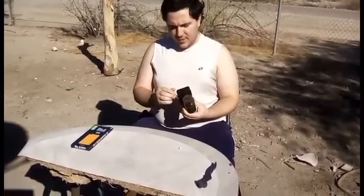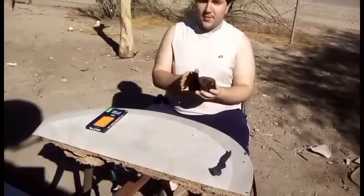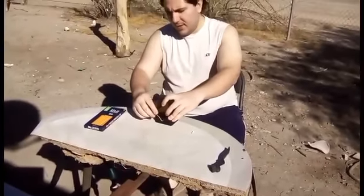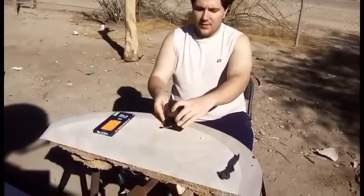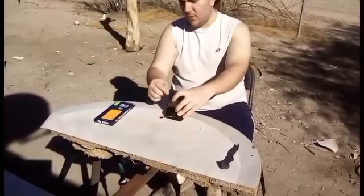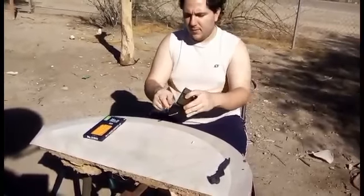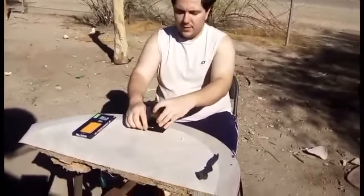Alright, so first things first, let me just show you the suction thing. It holds onto things at the bottom part. You stick it on there, and if you do this, that's how you get it off — you pull it towards the hole, and then you push this little thing here.